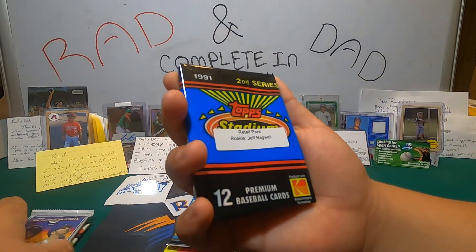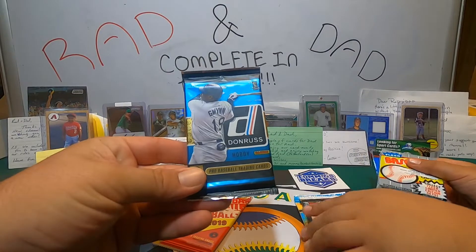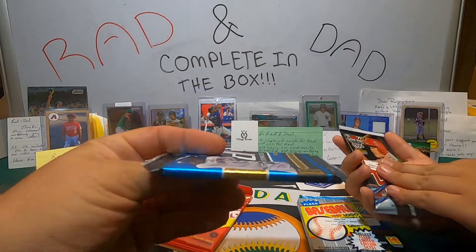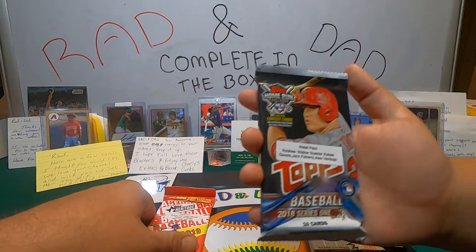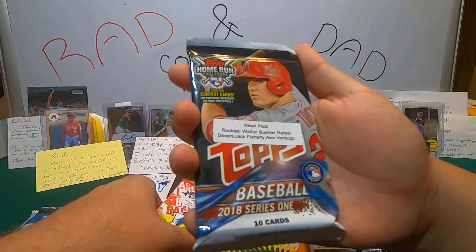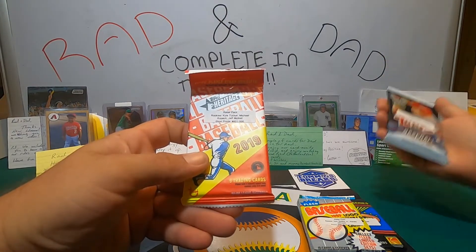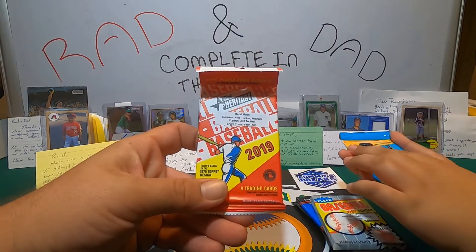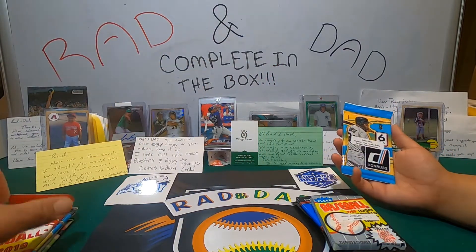Our next is a 1991 Second Series Topps Stadium Club and we are looking for Jeff Bagwell. Then a 2015 Donruss hobby pack — we didn't get a sticker on that one. This one is a 2018 Topps Baseball Series 1, looking for Walker Buehler, Rafael Devers, Jack Flaherty, Alex Verdugo, Ohtani, and Ronald Acuna Jr. — though Acuna and Shohei probably aren't in Series 1. And a retail pack of 2019 Heritage looking for Kyle Tucker, Michael Kopech, and Jeff McNeil — short prints are 401 through 500. We also got a 2016 Donruss looking for Trey Turner, Corey Seager, and Kyle Schwarber.